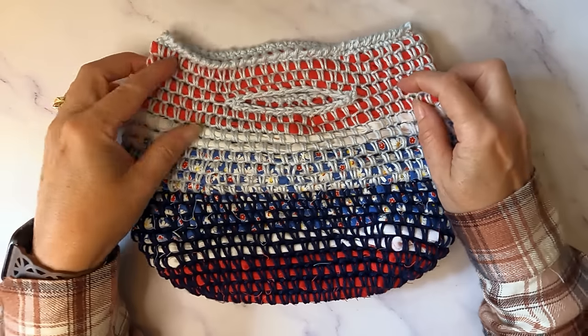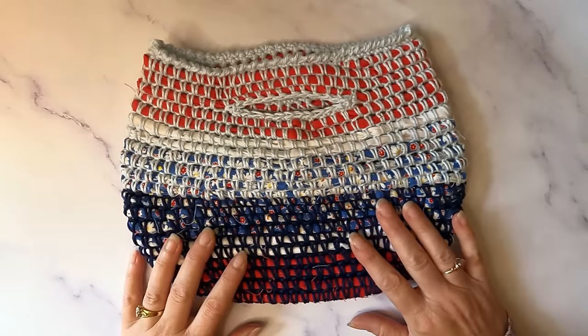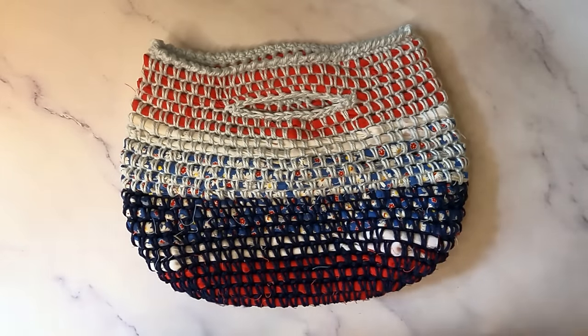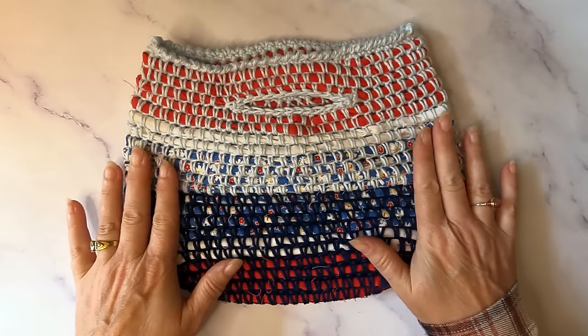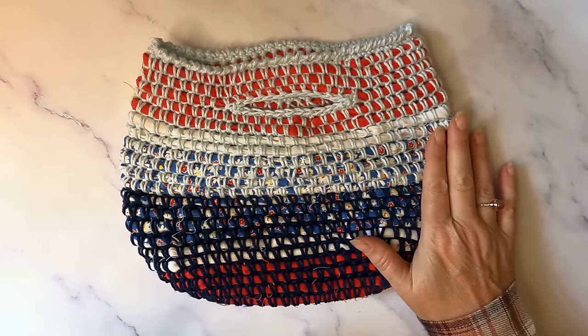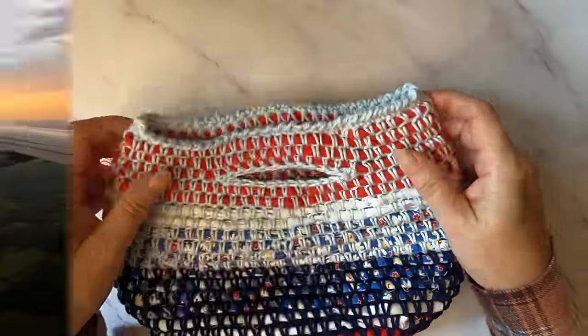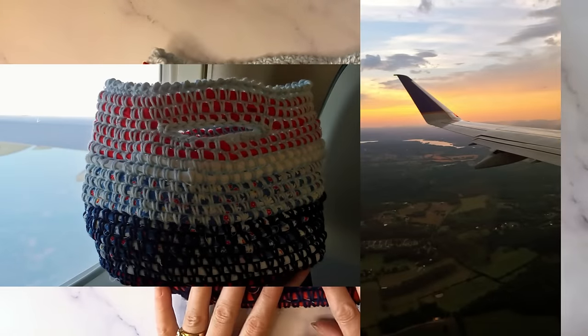Hi everybody, welcome. It is Janelle Cooper, and I am coming to you on location. I'm at my daughter's house in Tennessee, so I don't have any of my normal setup. I don't have my bright lights and all that stuff, so you're going to notice that the quality of this video might be a little different than what you're used to. So the beginning of July, I made this cute little bag for 4th of July on the airplane here, and it was super fast and super easy, and I just want to show you how I did it.